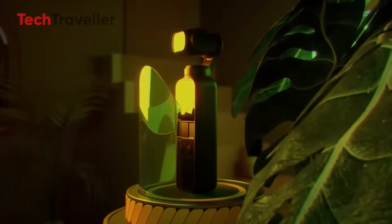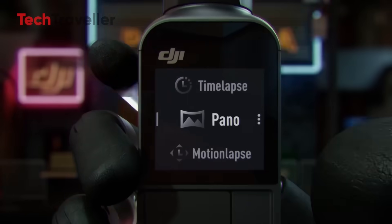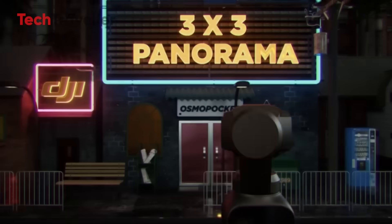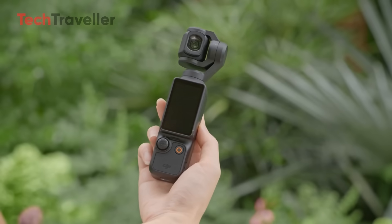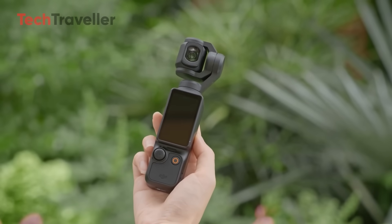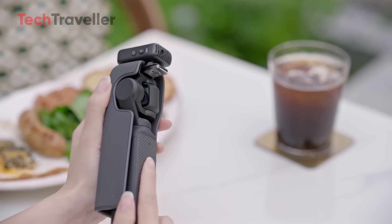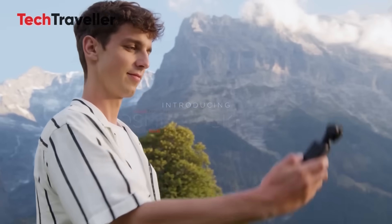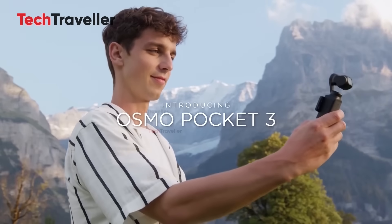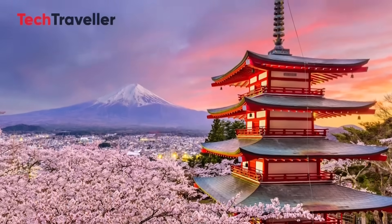Interestingly, DJI has remained completely silent — there's been no official teaser or announcement, adding even more intrigue to the buzz surrounding the leak. For years, the DJI Pocket series has been the go-to choice for vloggers, travelers, and videographers who crave cinematic stabilization in a compact form. The Pocket 3 earned global praise for its smooth 4K recording and portability, becoming especially popular in Japan's thriving creator community.